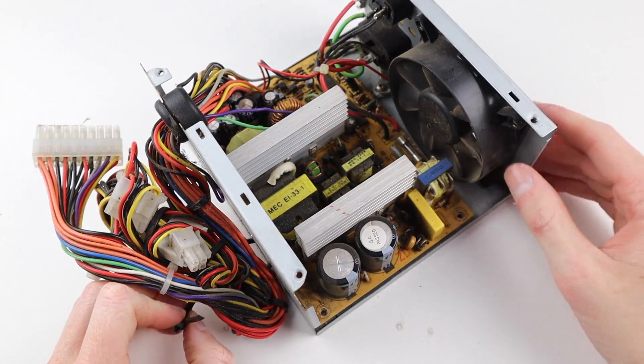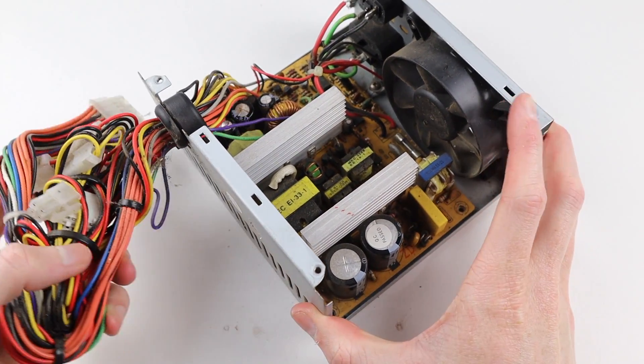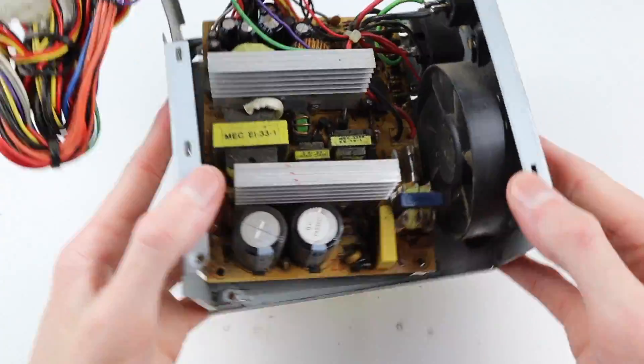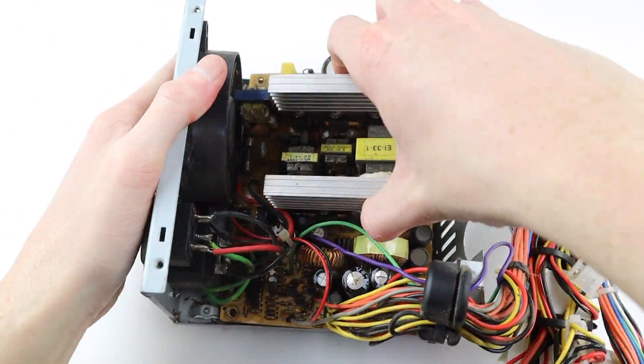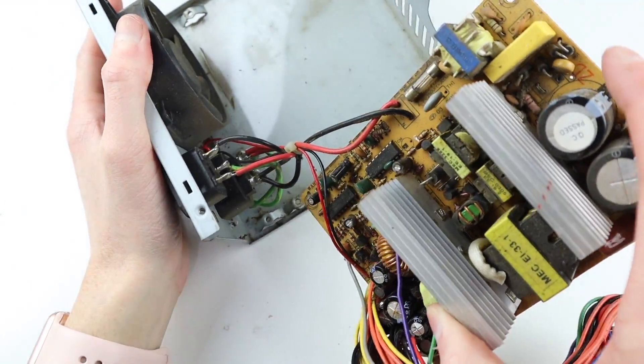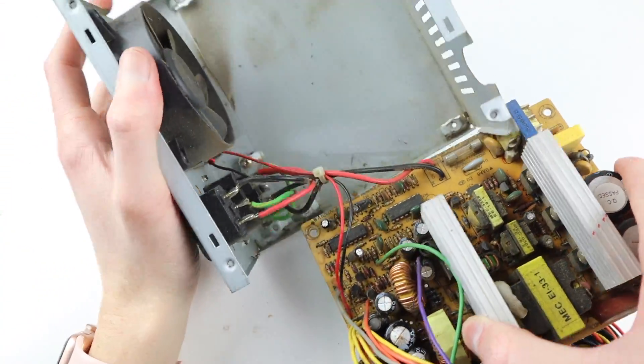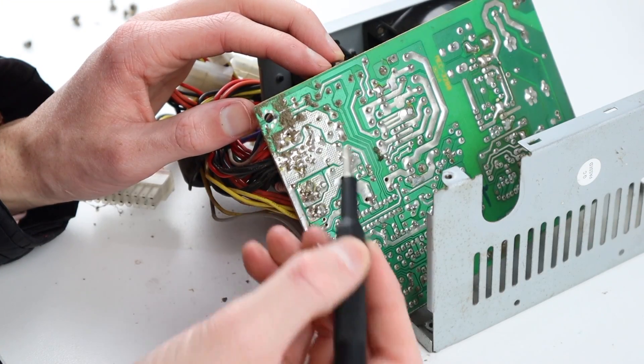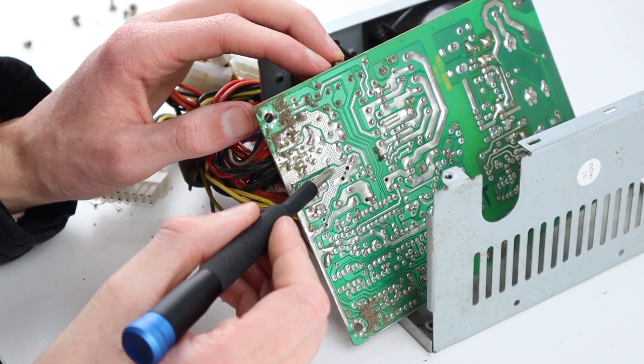I'll need to undo some cable management that I put in place when I was using this as a bench power supply, to give me enough room to remove the power supply from the housing. I won't be able to remove the board fully as the wires for the IEC connectors are soldered in place, however there's plenty of room to get in and desolder these capacitors.